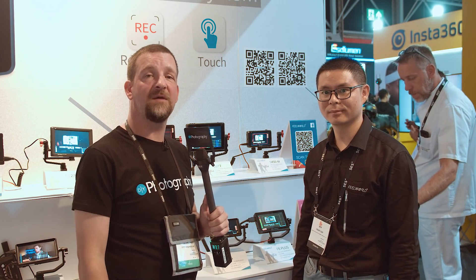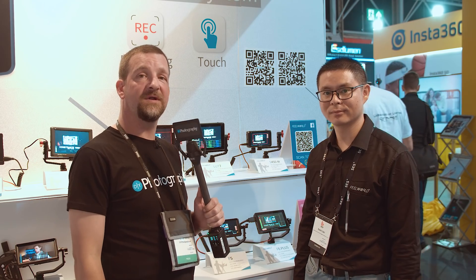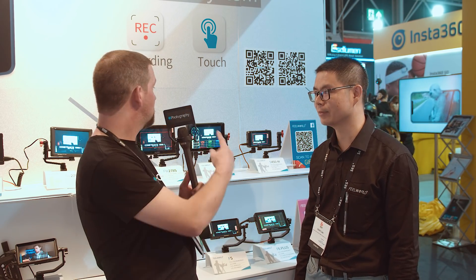I'm Jan Aldred for DIYphotography.net. We're here at the Feel World stand at IBC 2019 and we're going to take a look at the new Feel World LUT7 Monitor.